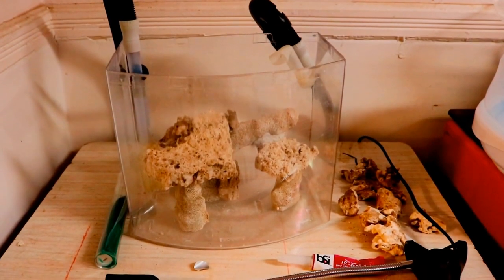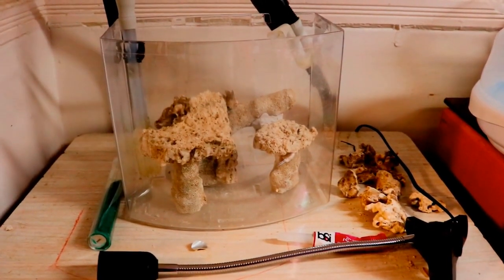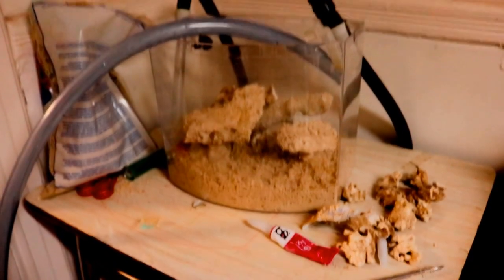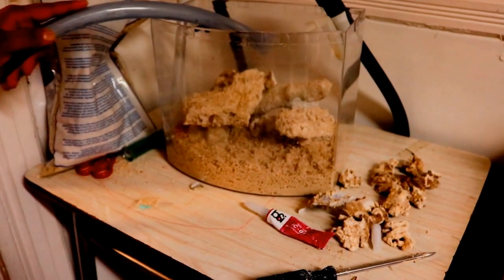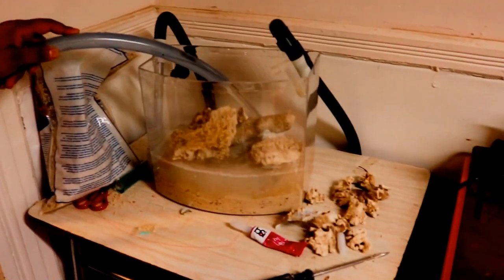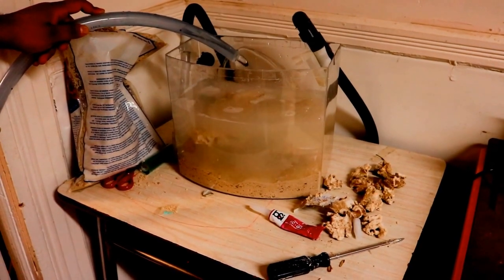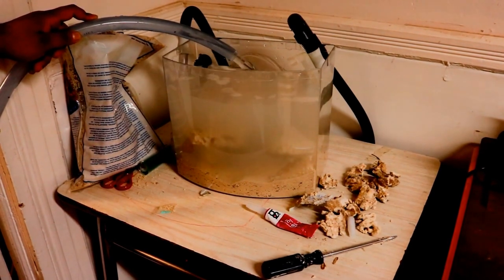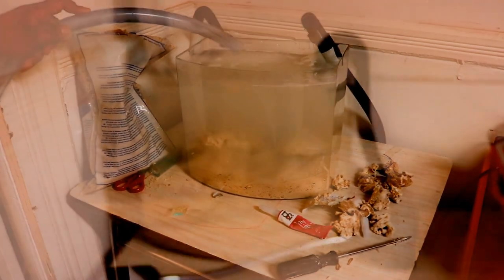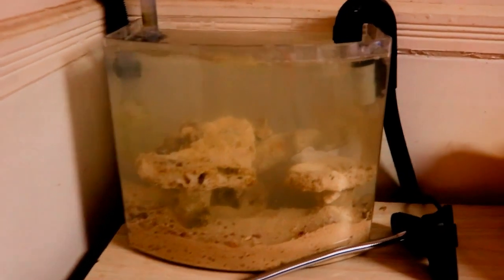Basically, at this point you set up your rocks first, then add your sand. I went with CaribSea oolite aragonite live sand. I ordered a 10-pound bag but only used about half of it — I wanted at least two inches thick. Now I'm adding the salt water using a pump from the bucket, trying not to pour directly onto the rocks or sand, going from the edge. It's a small two and a half gallon so it should clear out pretty quickly.